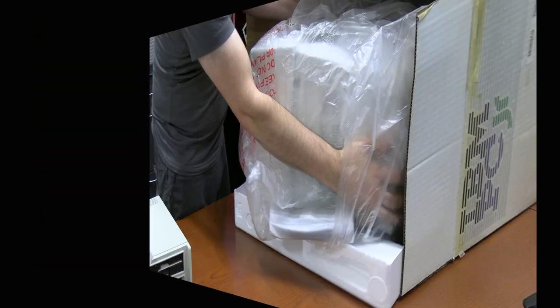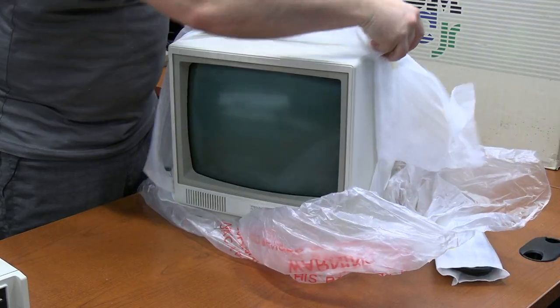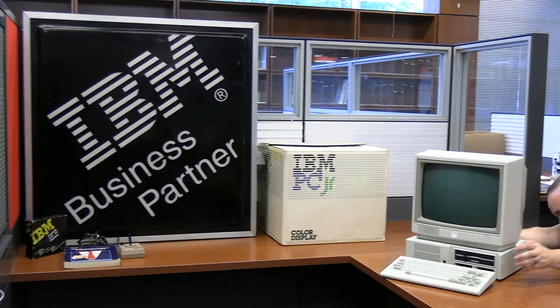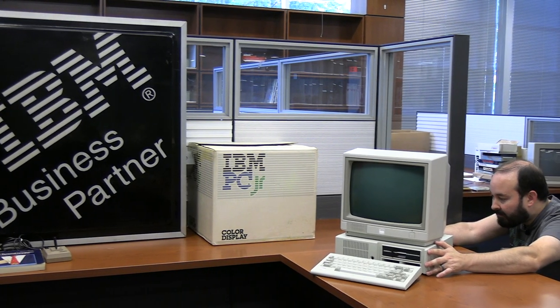We talk a lot about home computers and vintage home computers here on the Vintage Geek channel, but it's not very often that you get the opportunity to actually unbox an original vintage computer from the factory in original sealed packaging. Today we're going to do that on Vintage Geek.